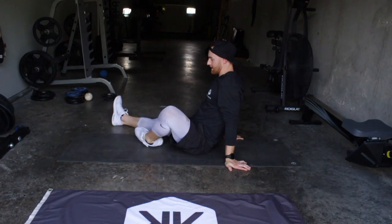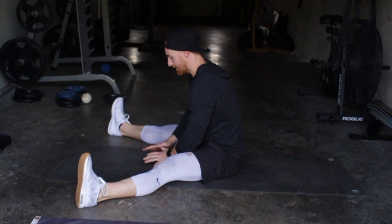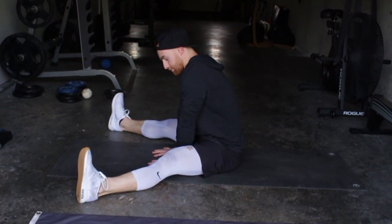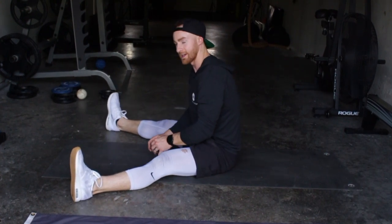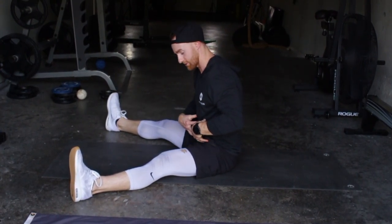This is a variation of the straddle lift — I'm going to show you that first. Straddle means your legs are out wide, and a straddle lift is when you're pressing down and trying to lift up your legs. You get a lot of recruitment in your hip flexors and your core.